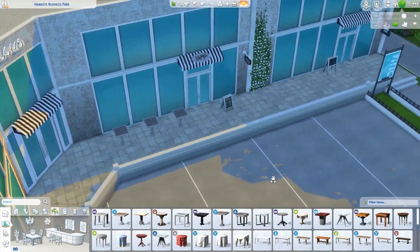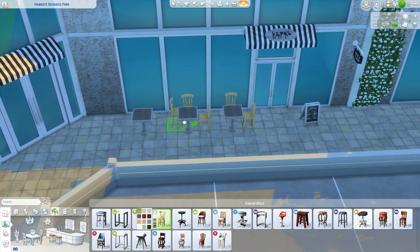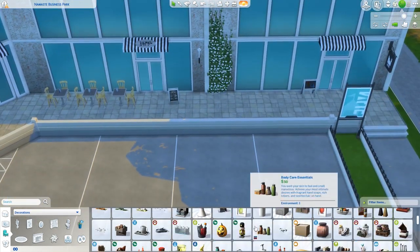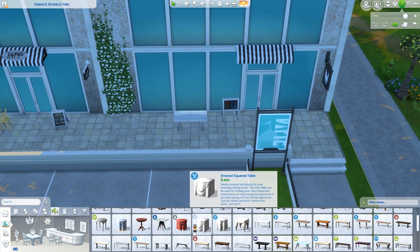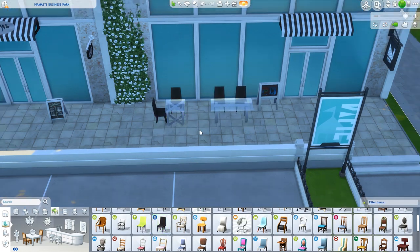The insides are definitely the more fun areas in this build. This is not just a yoga studio — it's a yoga studio, a coffee shop, and a juice shop. I thought all three of those things really go well together.